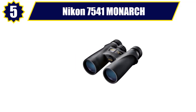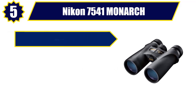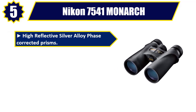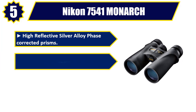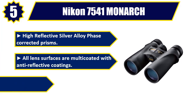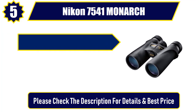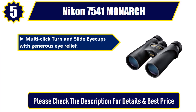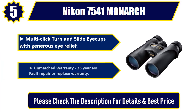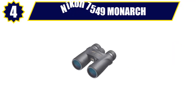Number five: Nikon 7541 Monarch. Higher reflective silver alloy phase-corrected prisms. All lens surfaces are multi-coated with anti-reflective coatings. Polycarbonate body designed to be rugged and durable. Multi-click turn-and-slide eye cups with generous eye relief. Unmatched warranty: 25-year no-fault repair or replace warranty. Please check the description for details and best price.